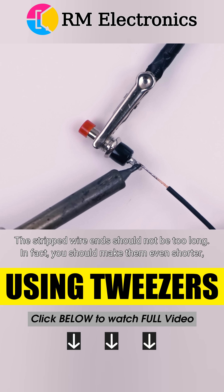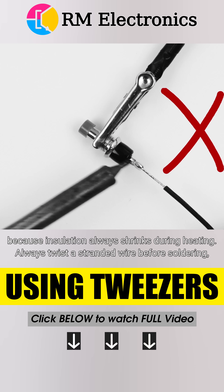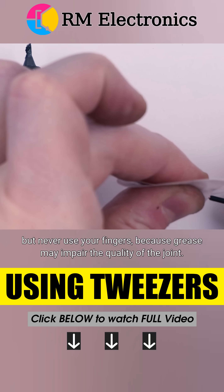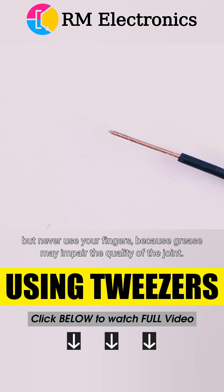The stripped wire ends should not be too long. In fact, you should make them even shorter, because insulation always shrinks during heating. Always twist a stranded wire before soldering, but never use your fingers, because grease may impair the quality of the joint.